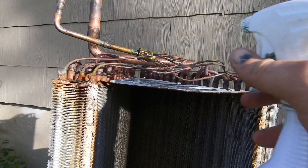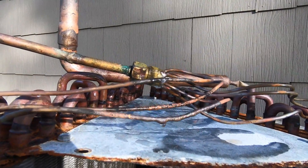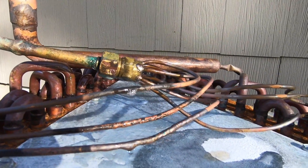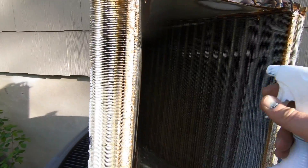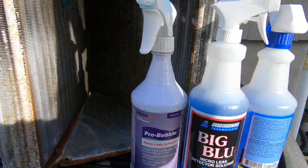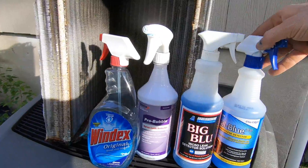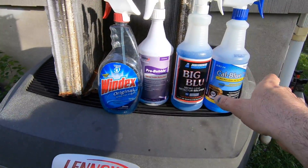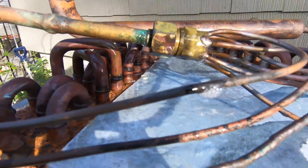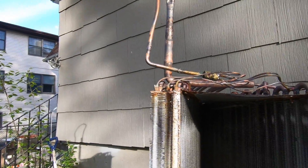Let's do the pro bubble one more time. If you need a leak solution, all four of these will work. I'm not going to say there's a winner because they all bubbled. I mean, look at the pro bubbles. Big blue — they all work.